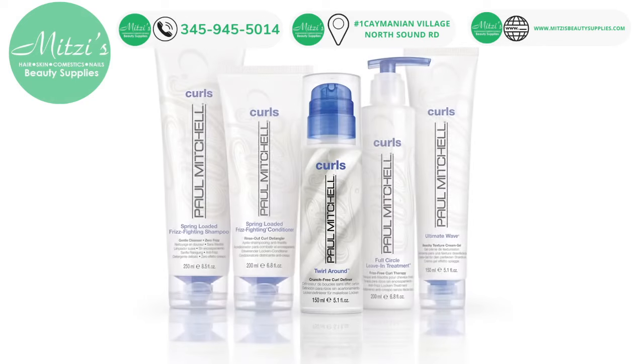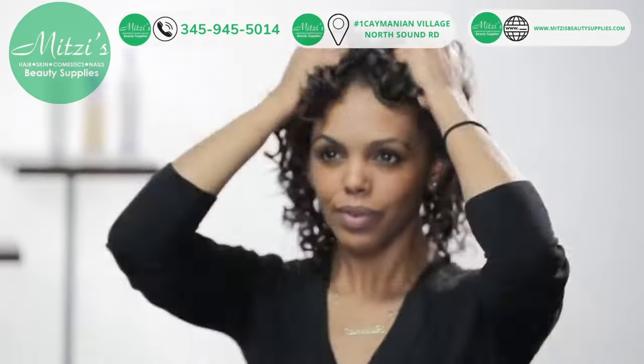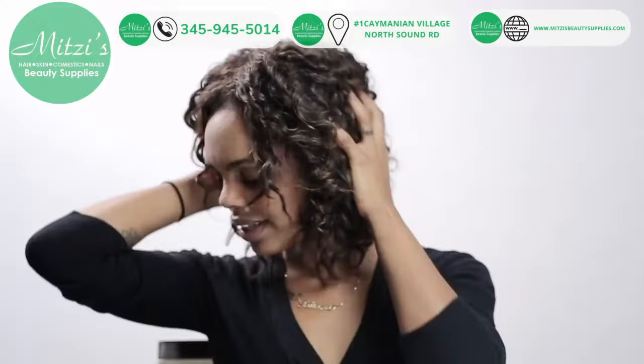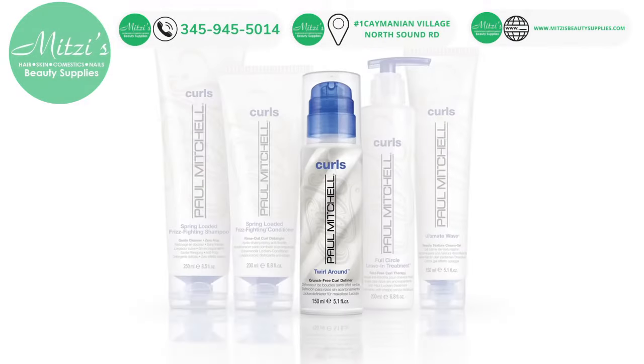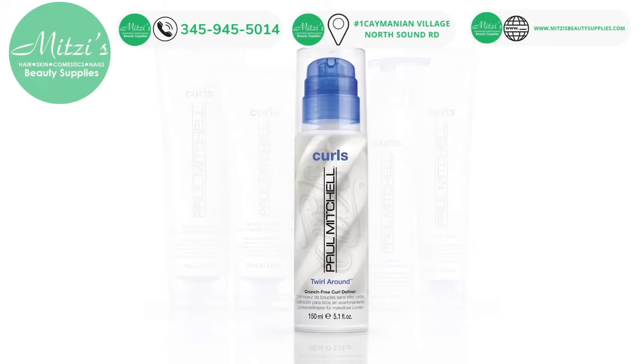Twirl Around from the Paul Mitchell Curls line is a great crunch-free styling option if you have medium to coarse textured curls. This product defines, separates, and tames unruly curls and leaves hair soft to the touch. Twirl Around helps your curls retain their shape and bounce all day long, so you don't have to battle your curls midday.